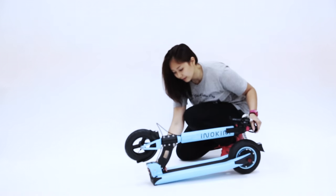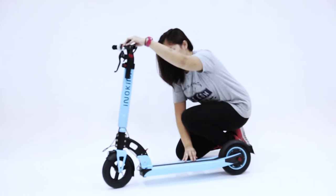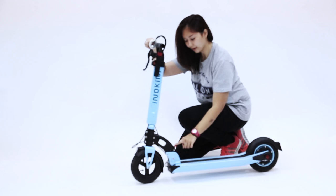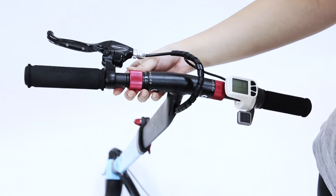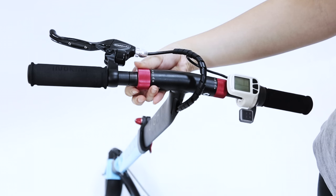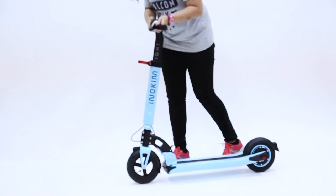To unfold the scooter, press the red knob and push the stem all the way up until it clicks. Lift the handlebar up and tighten. Release the catch in the middle to lengthen the height.